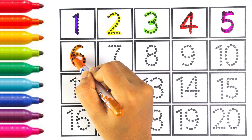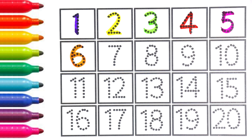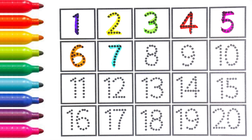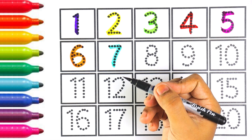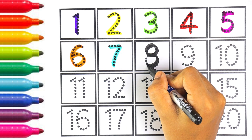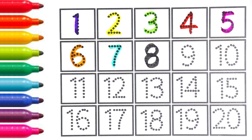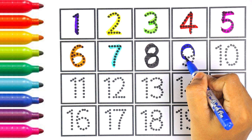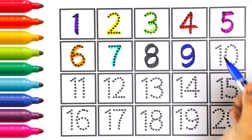Let's move on to the next number, which is six. I am using orange color for number six. Number six. Light blue color, number seven. Number seven. Black color, number eight. Number eight.